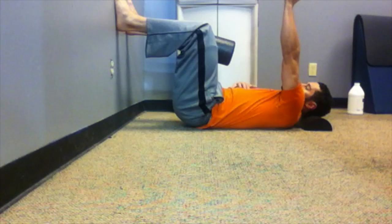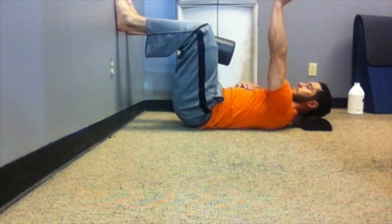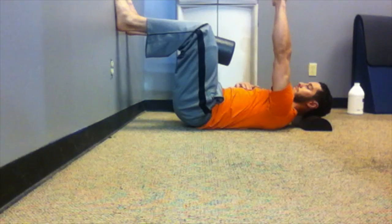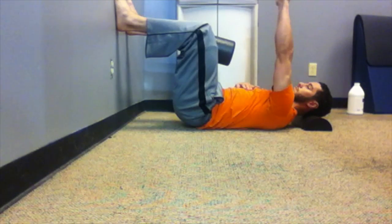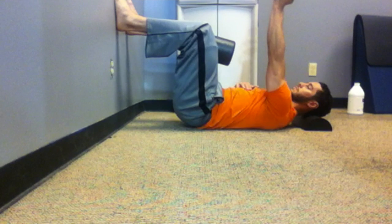Again, avoid that position where the golf ball is not sitting on the tee, so to speak. Mid-range and reach. Also be mindful that you're not just rotating through the wrist and the forearm — the rotation is actually coming from the shoulder.